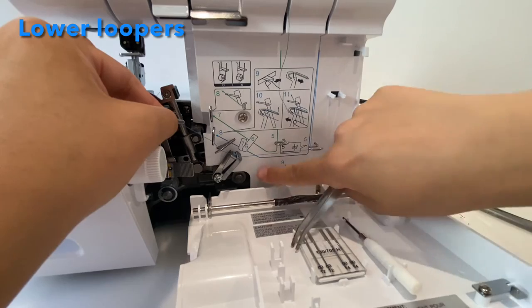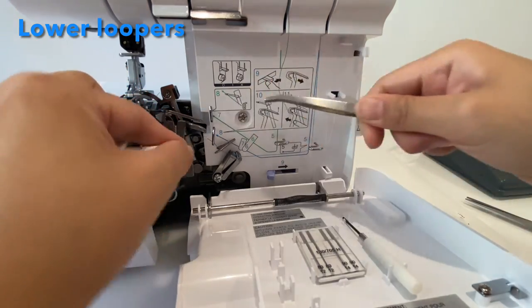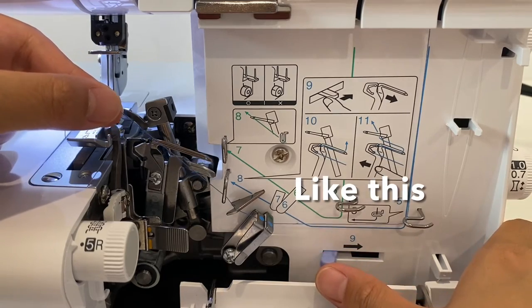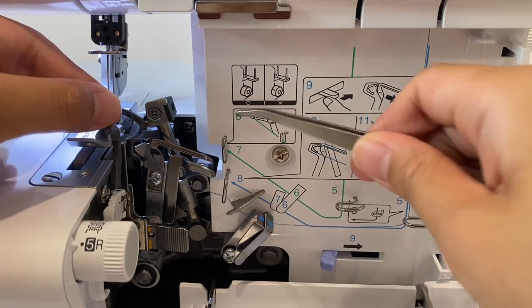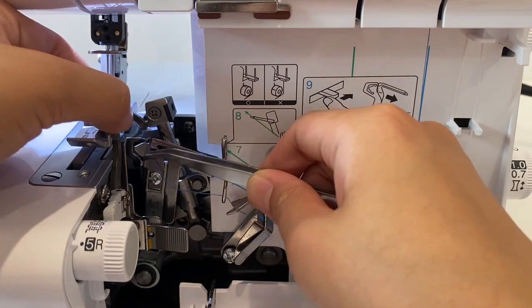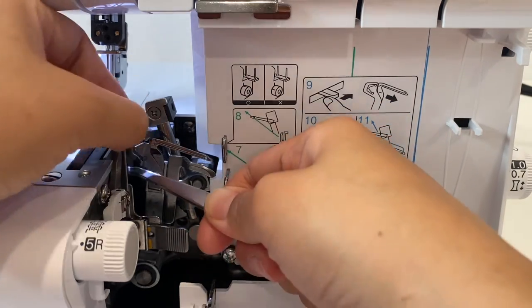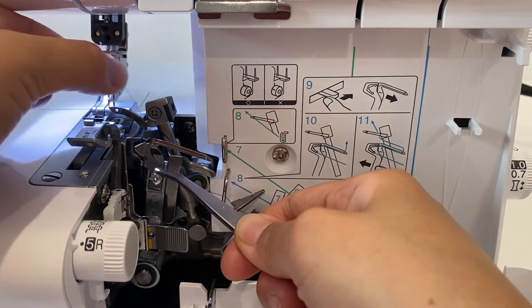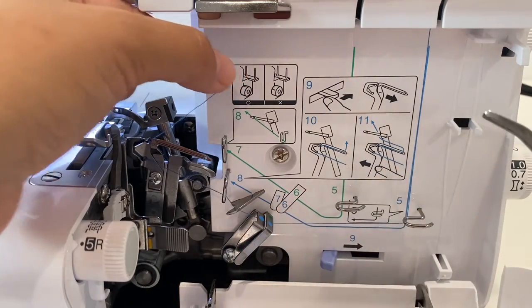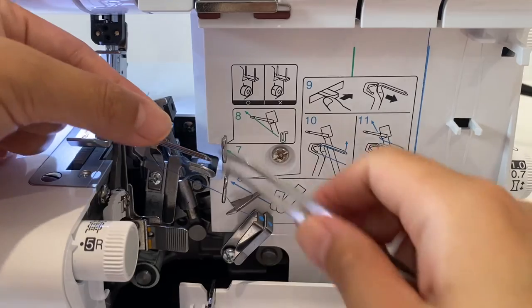Step nine — you can see in the picture — is to turn this to the right, and what that does is bring this part out this way. Then bring this thread behind this triangle, and then in through this tiny little hole.